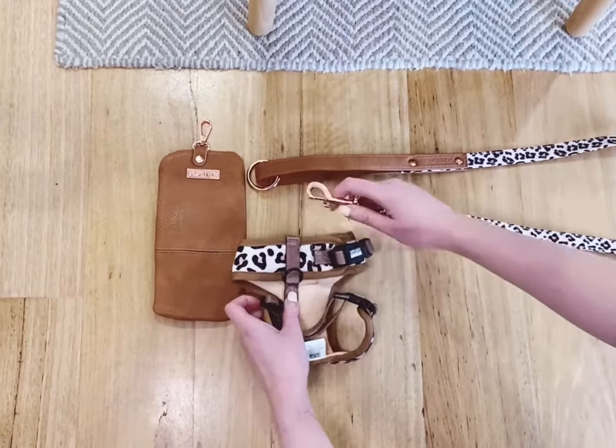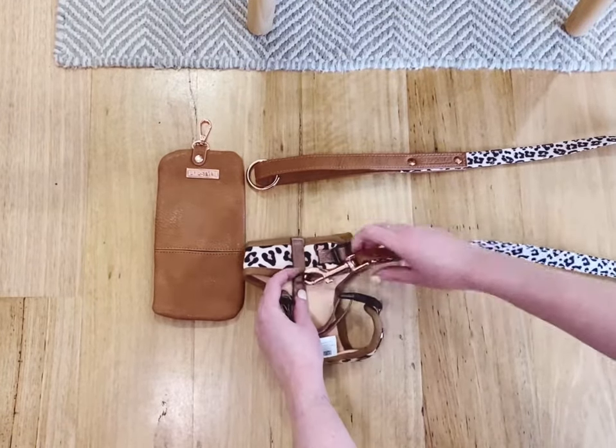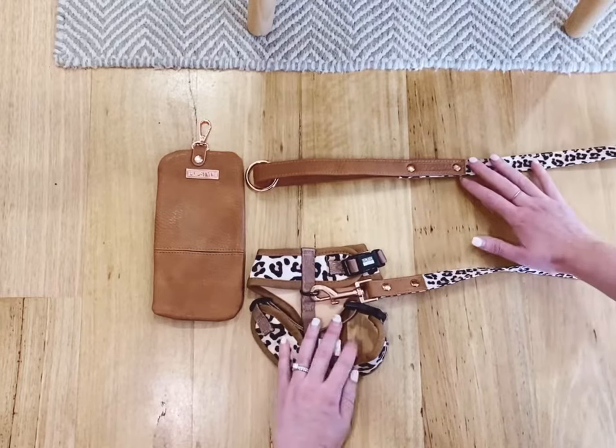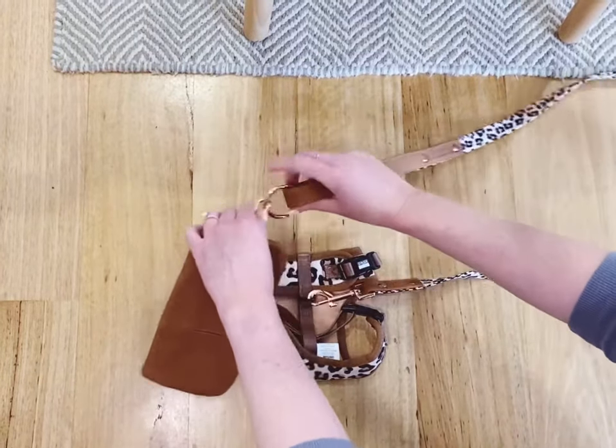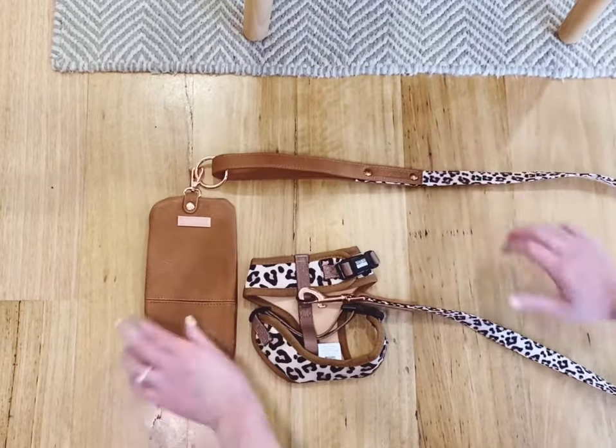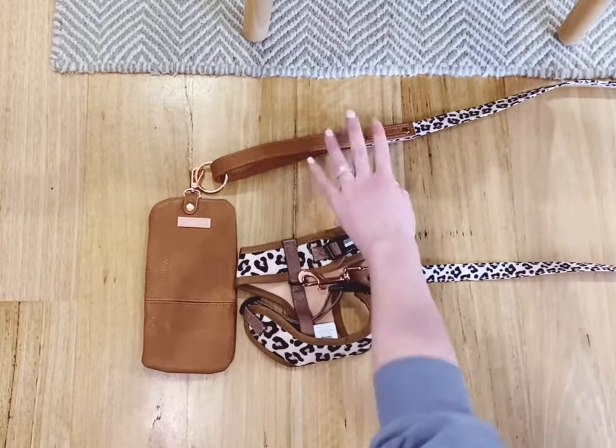The pub style city leash has a rose gold spring release clip on one end, which you attach to your matching harness or collar. On the other end, it has an o-ring which is loose around the handle, instead of being fixed at the base of the handle like some other leads.